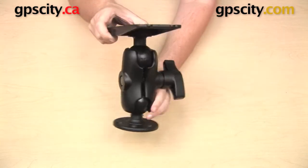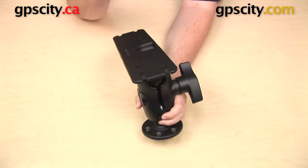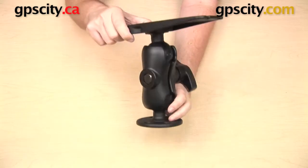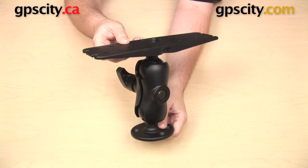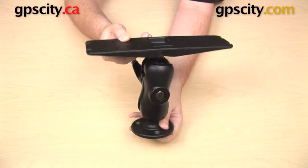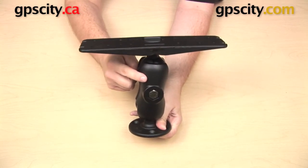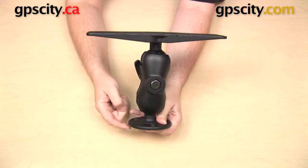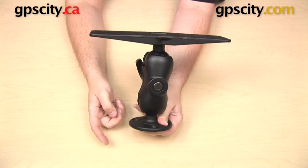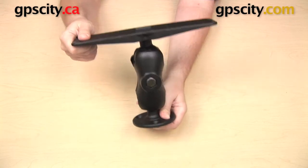The first bundle that we have is made up of these three components: that round flat plate, the short arm, and the universal plate on top. This mount is sold as part number Ram Dash D-111-C. This short arm in the middle measures 3 and 5 eighths inches from ball center to ball center. The entire mount, when stood up straight from the bottom to the top, measures just over 8 inches in height.